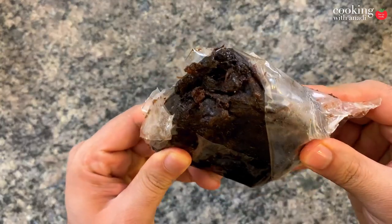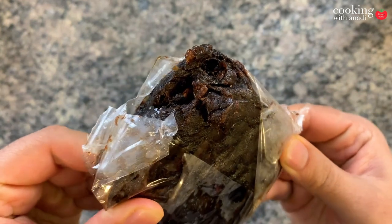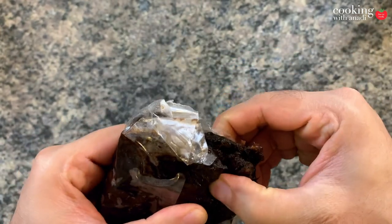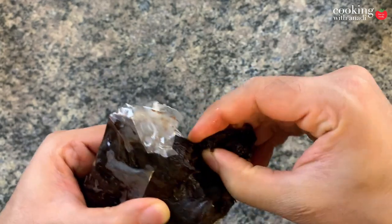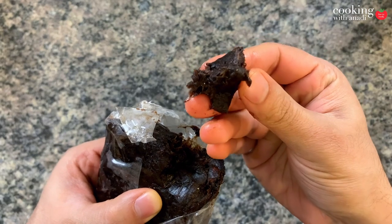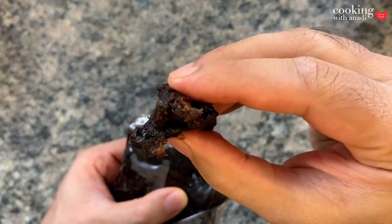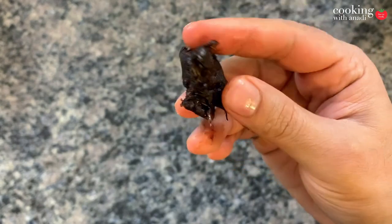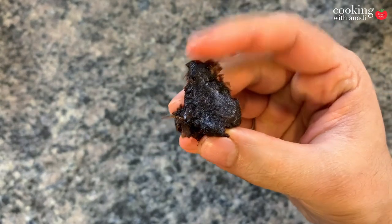This is a very interesting ingredient — it's called tamarind and it comes from a tropical tree which usually grows in Africa, India, and Pakistan. We only need a tiny bit since it's very strong, and it tends to be sweet and sour which is key to any good chickpea curry. Put this in some hot water and just let it soak.